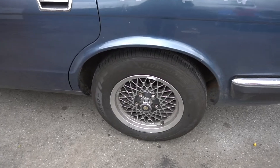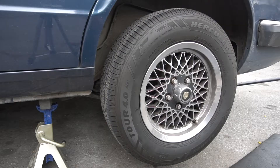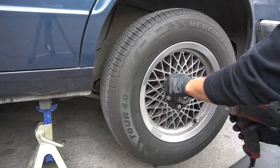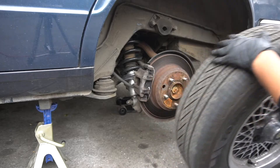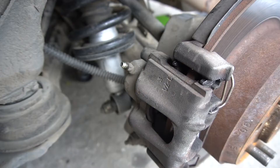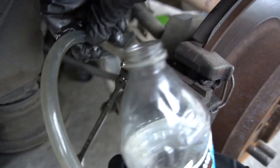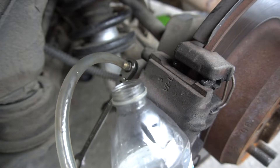I'll be demonstrating the procedure on the rear left since I already did the rear right. Lift the jack from underneath the rear center suspension cage and support it on jack stands. If you don't own an impact wrench, loosen the wheel nuts before lifting the vehicle. Use a 21 millimeter socket. Use a 9 millimeter wrench to open and close the bleeding valve. Install a vinyl clear tube onto the valve and place it into an empty clear container to catch the brake fluid.